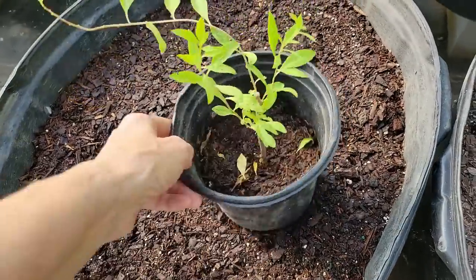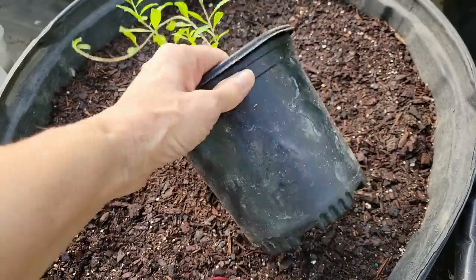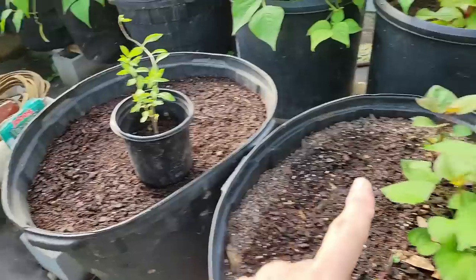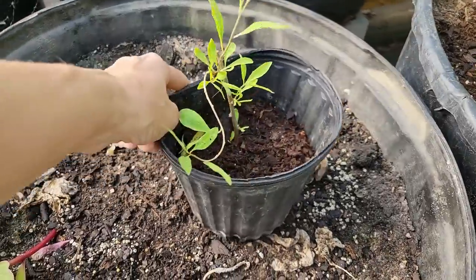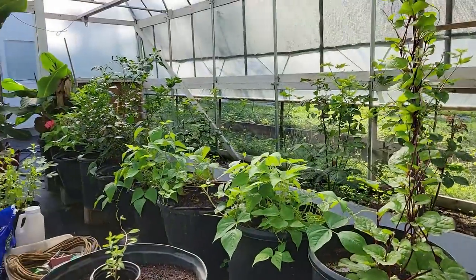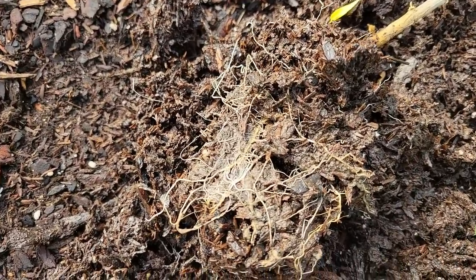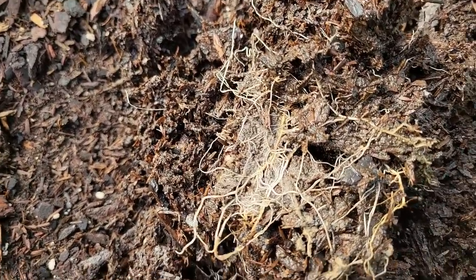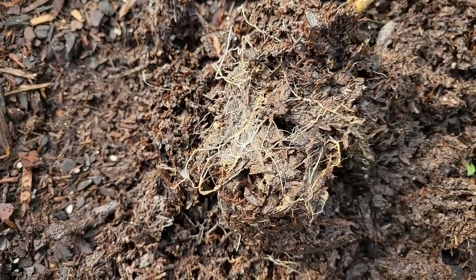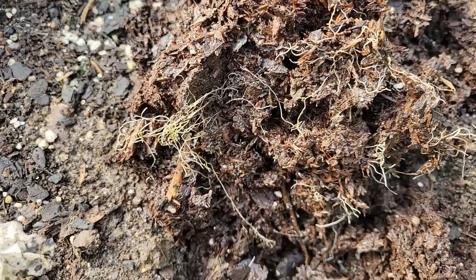Here we have my goji berry. I planted the stick — the magic stick — in here and we're going to see how it does. We're going to put them in pots in this greenhouse. This is Danny's greenhouse and we're going to see how the gojis do. They've already started forming a mat of roots. I just wanted to show you the roots that were already on it — it's been less than six weeks.